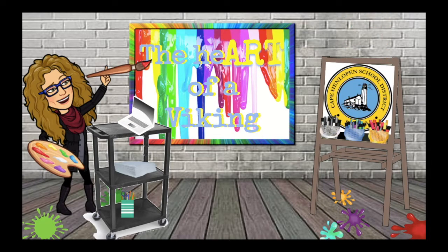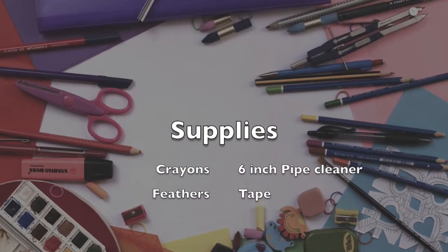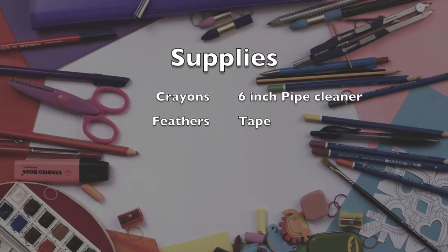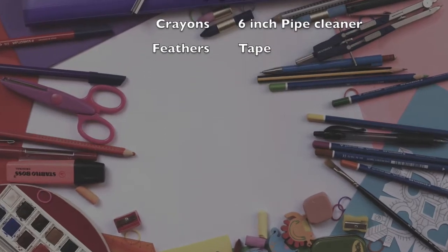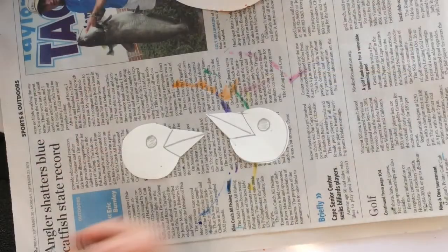Go grab your art supplies and your thinking caps and let's begin. How excited are you today, first grade artists?